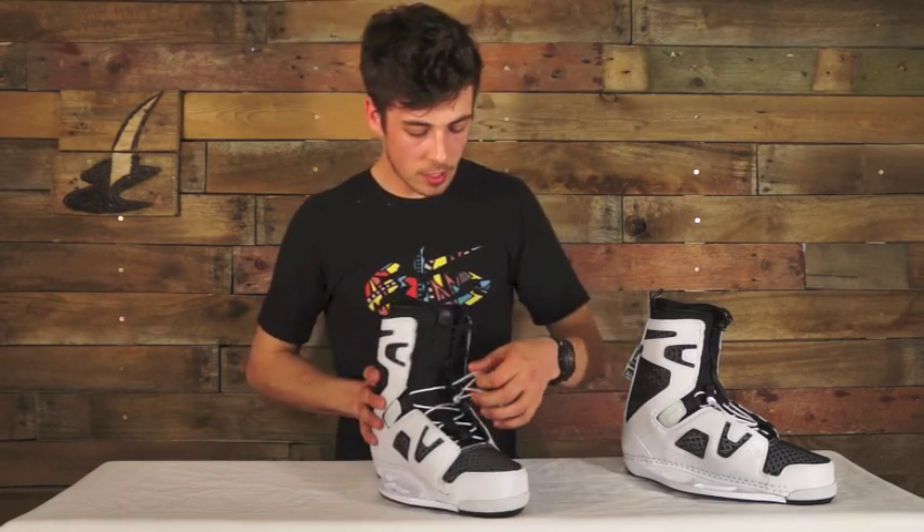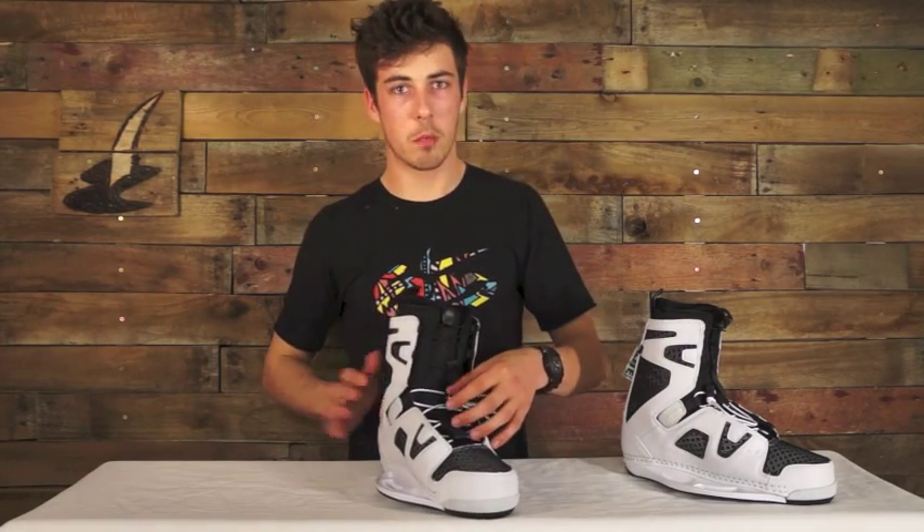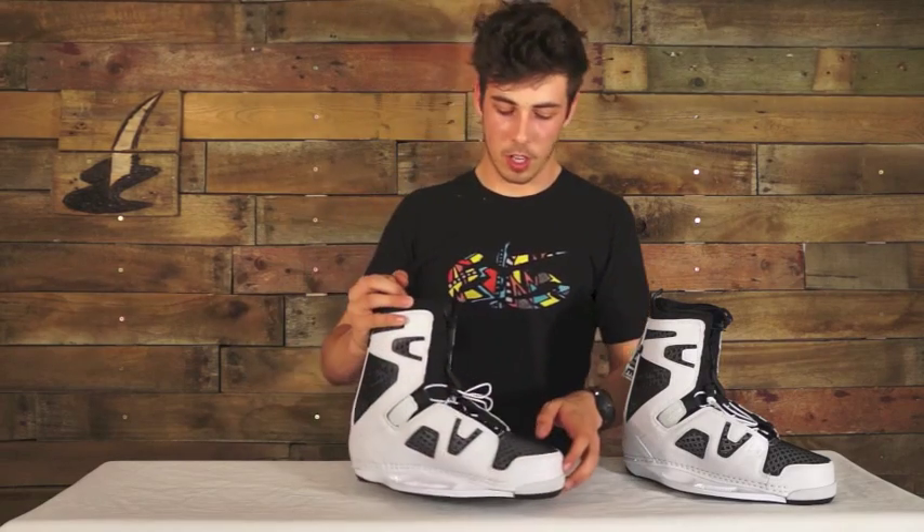The dual zone lacing has a quick cinch system so you don't have to faff around tying anything, and there's a lot of seamless construction used throughout the boot so it's not going to create any pressure points when you're flexing.